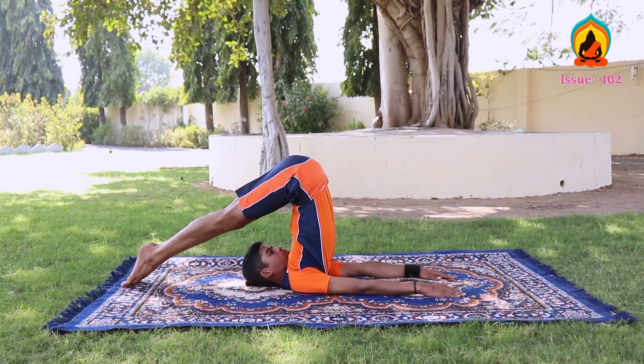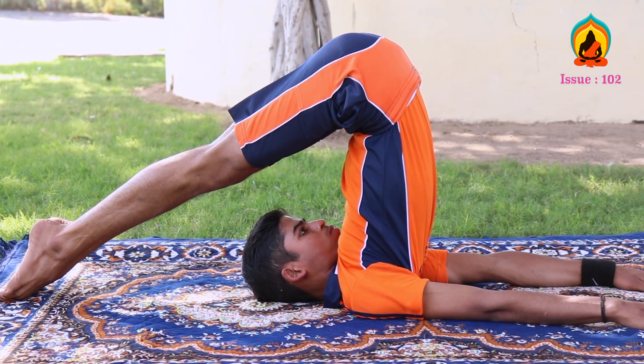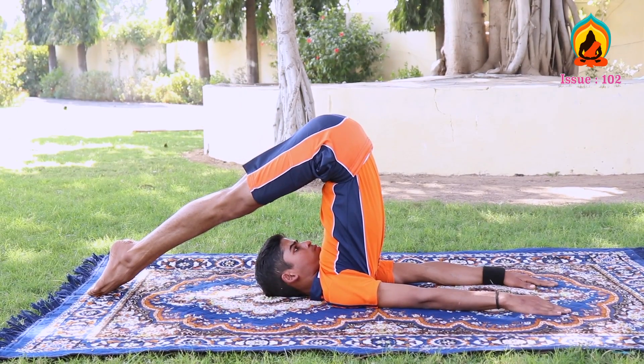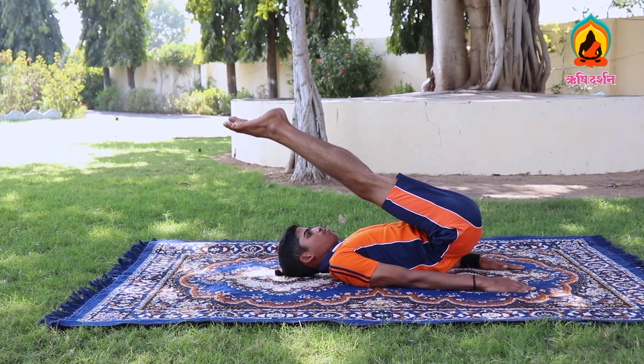The focus should be on Vishuddha Chakra, breathing to be normal and palms facing the ground. After an interval of 10-15 seconds, come back to the posture of Shavasana while inhaling simultaneously.